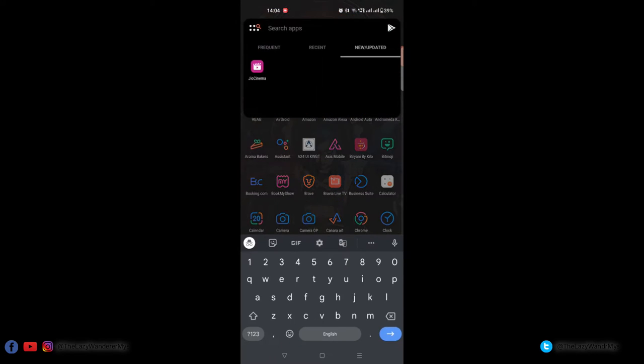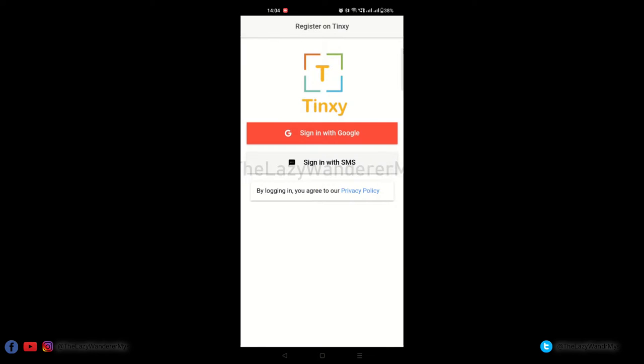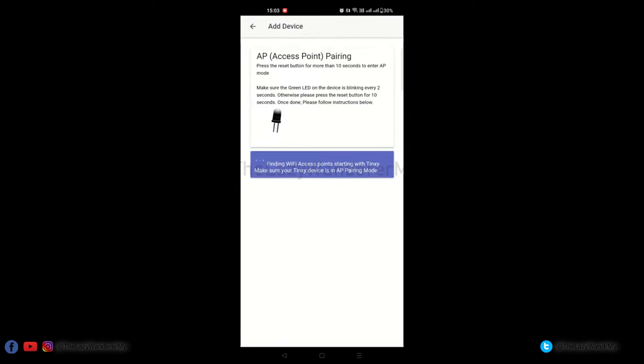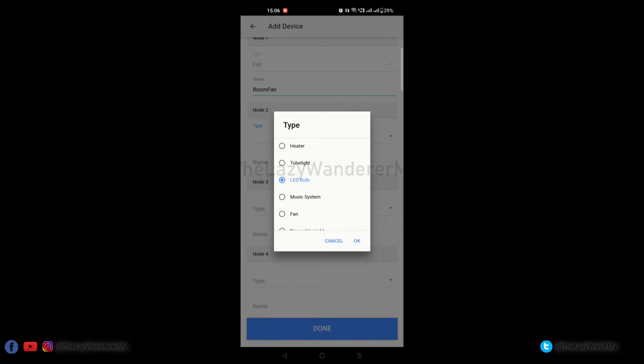On your phone, search for the Tingsy app in your app store and install it. If this is the first time using the app, you can sign up using either your Google account or via SMS and OTP. On the app, click on 'Get Started' by adding a device. If the switch is in pairing mode, select the AP method. Once the switch is discovered, connect your phone's Wi-Fi to the switch — it should be called 'Tingsy' followed by a few numbers. In the menu, select the 2.4 GHz network and enter your Wi-Fi password. The app will connect your smart switch to your home Wi-Fi. Then connect your phone back to the 2.4 GHz network, set a name for the switch, select the type of load, name each node as per your requirement, and click Done.